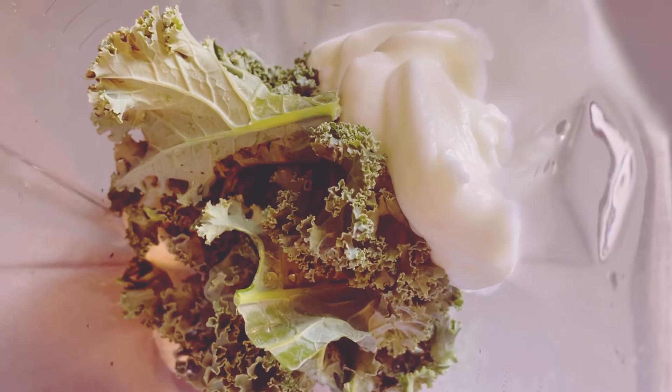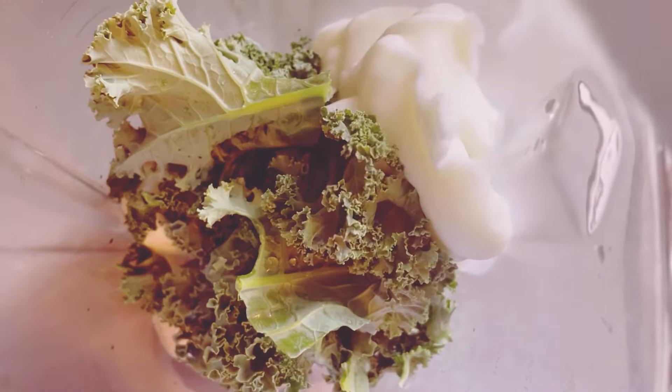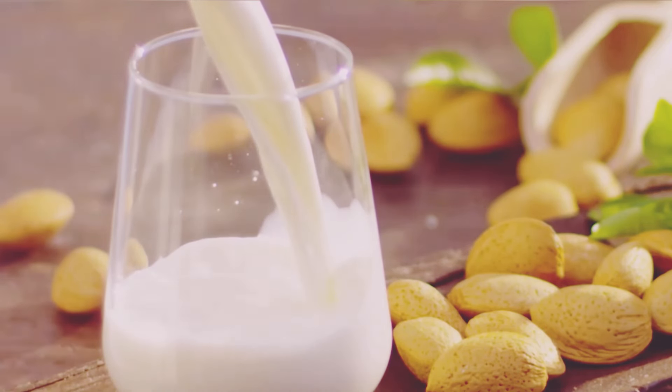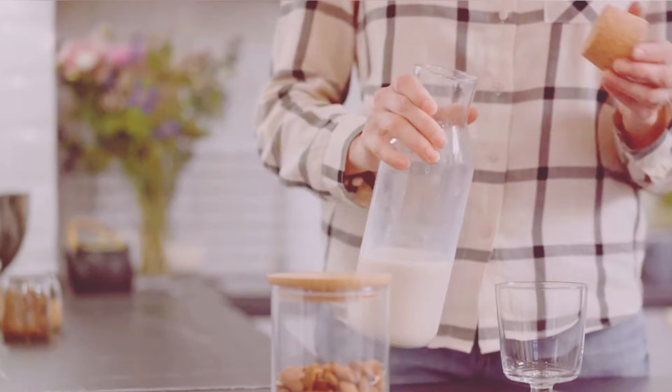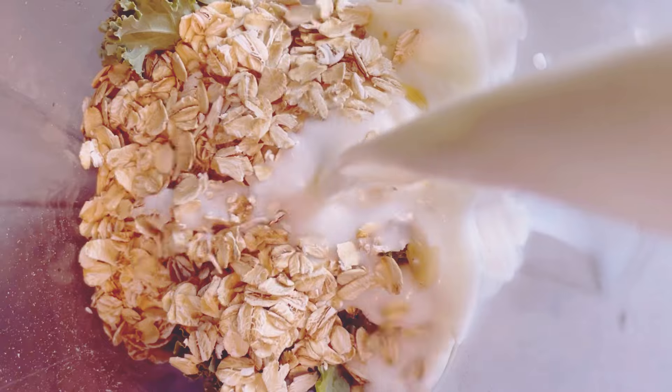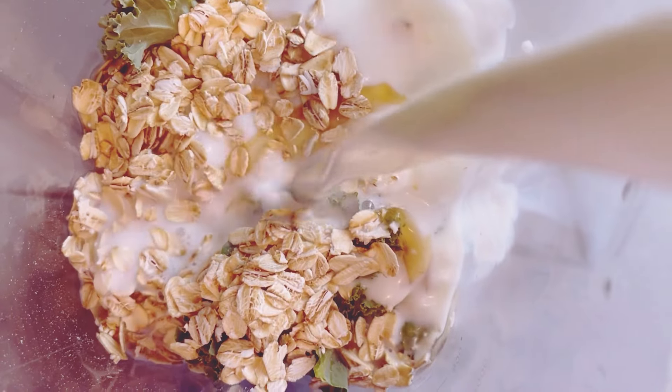For the liquid, I'm pouring in one cup of almond milk. Almond milk is a great dairy-free option that keeps the smoothie light and nutty. It's low in calories and adds a subtle nutty flavor. Feel free to use any milk you like, whether it's cow's milk, soy milk, or oat milk.